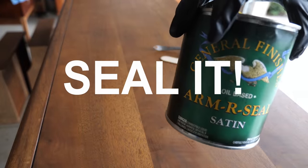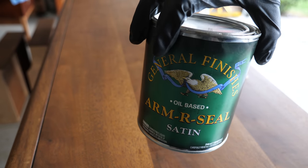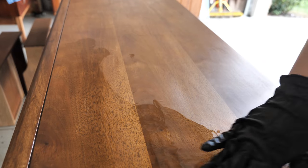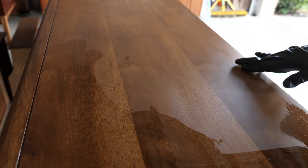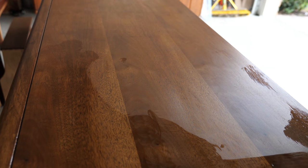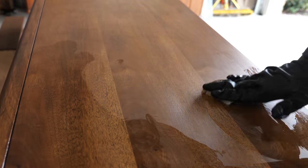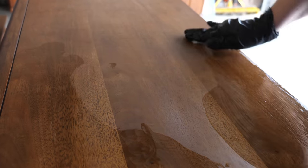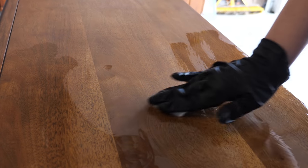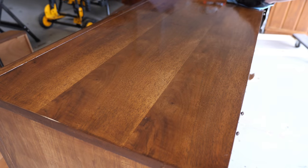To seal the piece, I used General Finishes Armor Seal in Satin, which is a wipe-on polyurethane. I apply the first coat using a non-abrasive pad to make sure I coat the entire surface, and then come back with a shop rag and wipe with the grain. For the second and third coats, I simply apply Armor Seal in the direction of the grain with a shop rag.